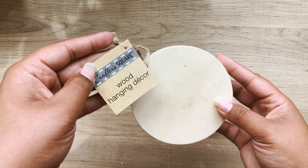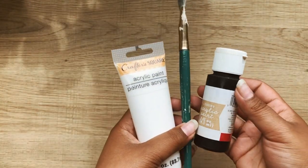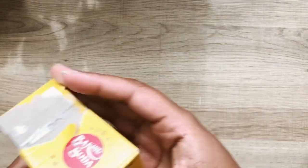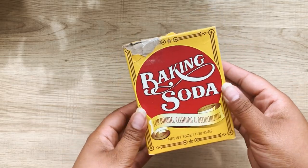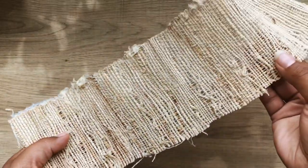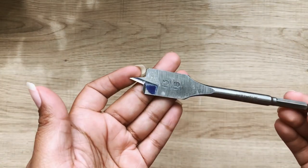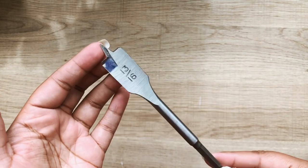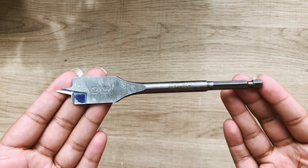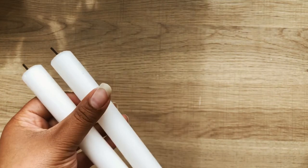I also have this wooden piece from Joann Fabrics — I think I was supposed to make an ornament but never did. I wanted to create a faux concrete cement type finish on some of the wood, so I'm using black and white paint as well as some baking soda for texture. I'm also using this natural material — I would prefer cane webbing but can never find any. You'll definitely need a drill bit to create a hole for your candlestick; I would go down a size from what I have here, which is 13/16th. And of course you're going to need some candlesticks.